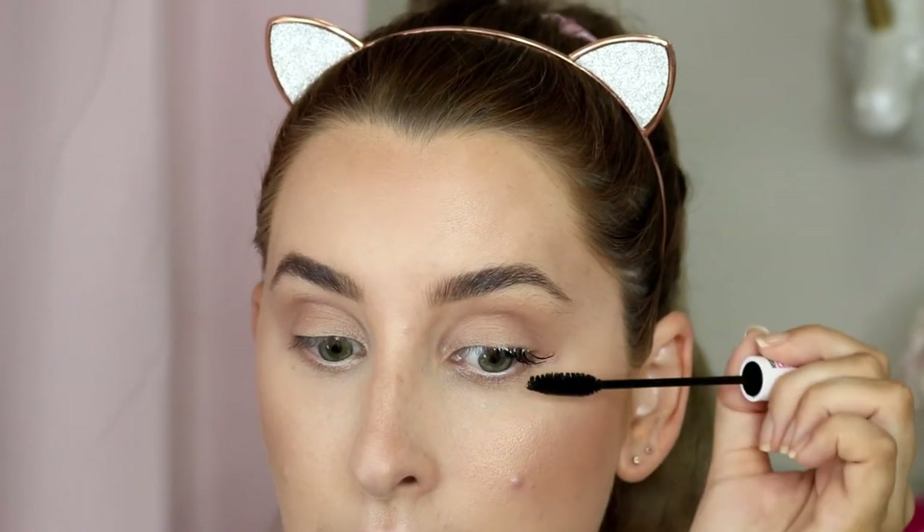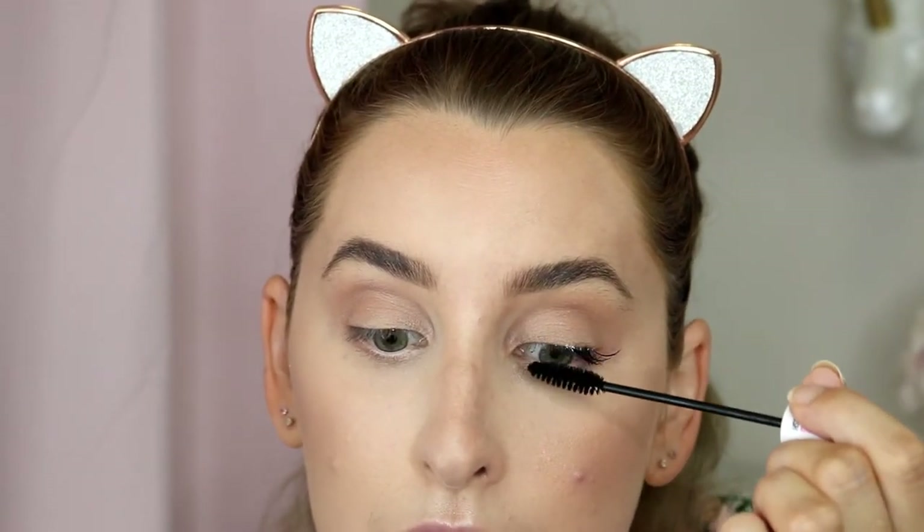Once they're on, let them dry. You can fan them lightly with your hand or a book. If you're doing this on a client, get them to fully shut their eyes so the fanning doesn't irritate their eyes. Once the glue goes completely clear, they are dry. Then take your mascara and mostly press it into the base — this helps it adhere to your natural lashes. You want to press rather than swipe, as that's gentler and won't destroy your lashes.